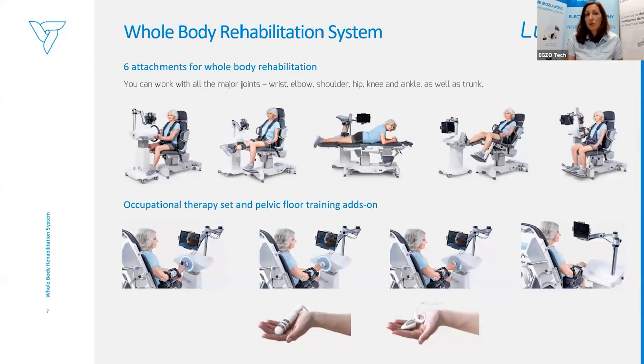Luna EMG is a whole body rehabilitation system, meaning it has six attachments so we can work with all main body joints, upper and lower limb, as well as the pelvic floor. You can also put special channels for internal probes.